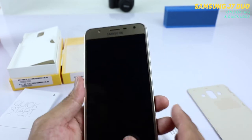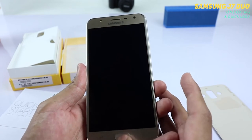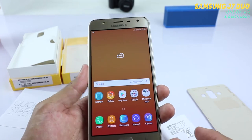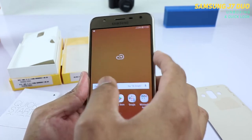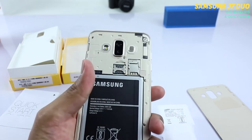Let's quickly check the fingerprint sensor — there you go. Just tap your finger on it and it unlocks very quickly. There is a slight delay but it's alright for this budget phone. This is what you get with the Samsung Galaxy J7 Duo, and you get dual rear cameras.